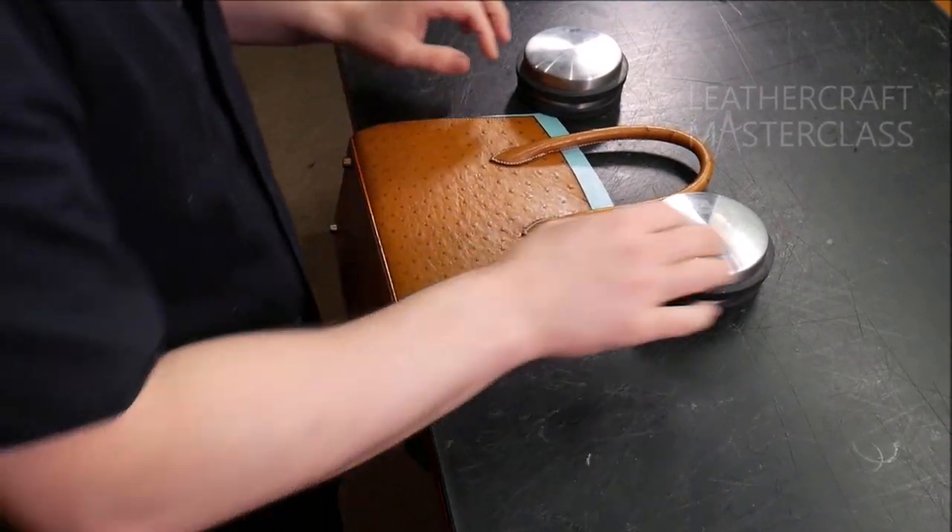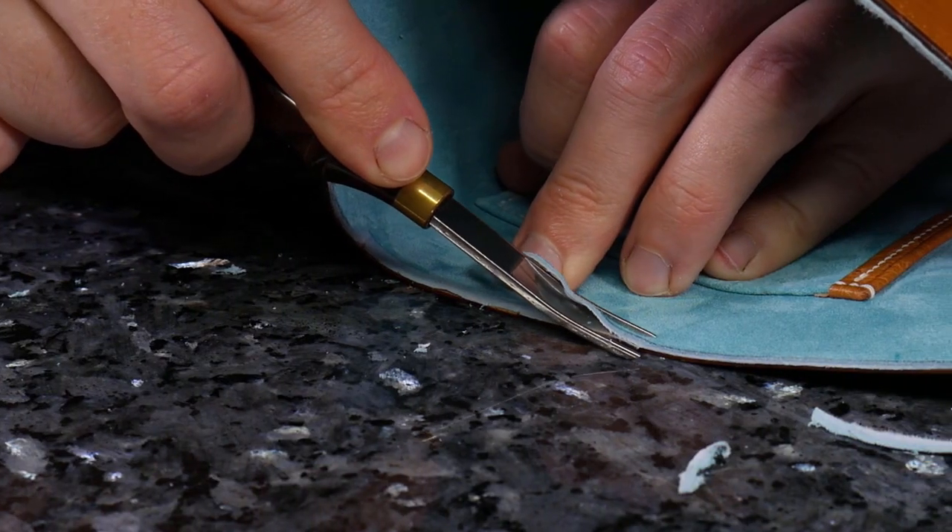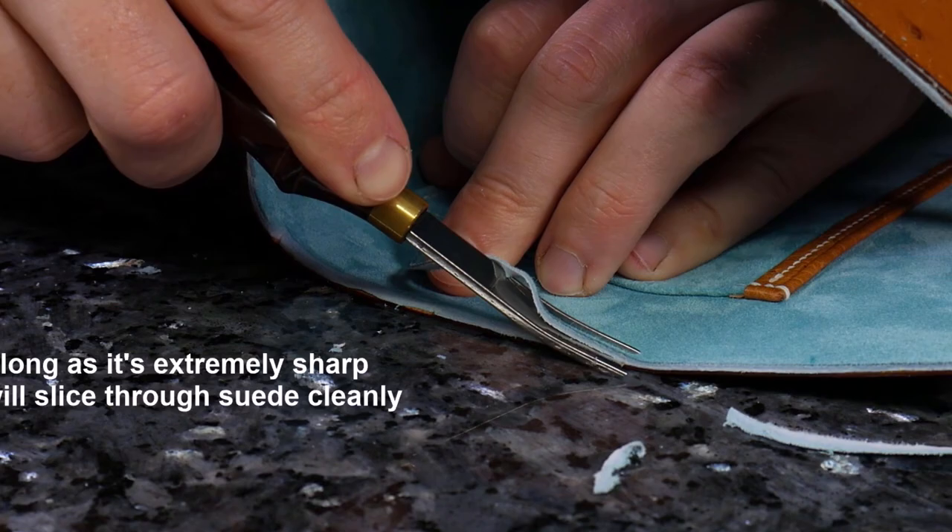For more information on this course and 44 other full-length courses visit leathercraftmasterclass.com